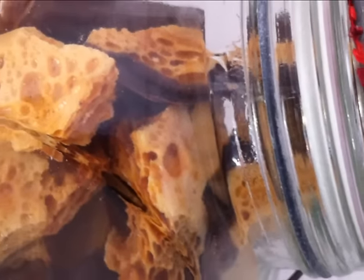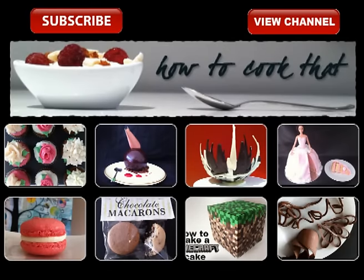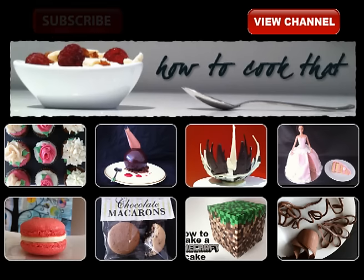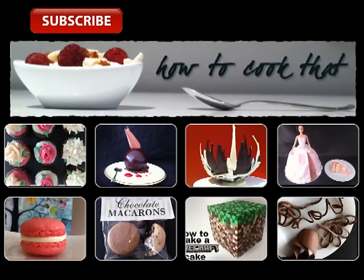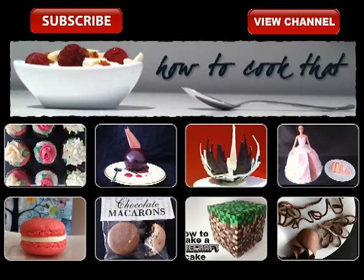If you like baking make sure you give the thumbs up and subscribe to How To Cook That. There is a new video every week. Bye bye.